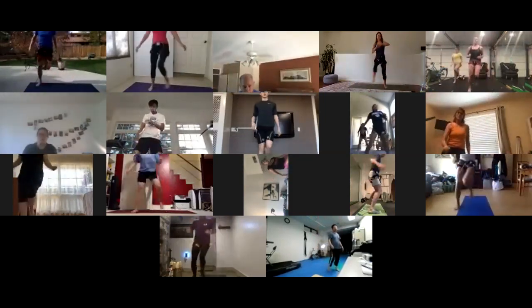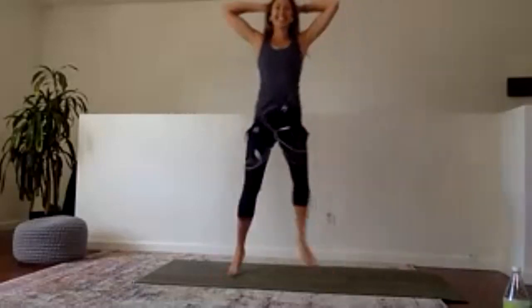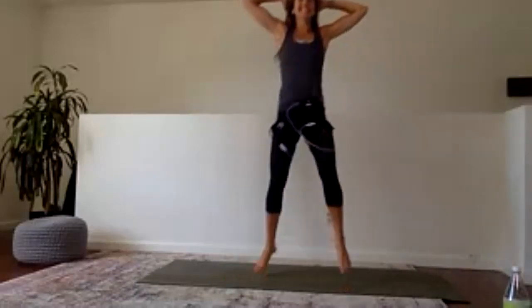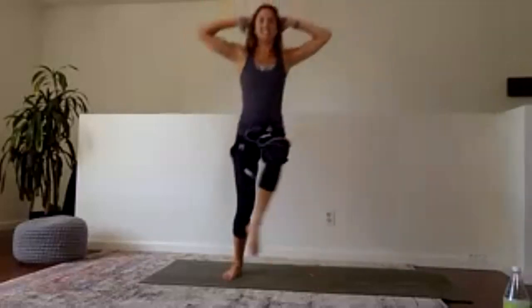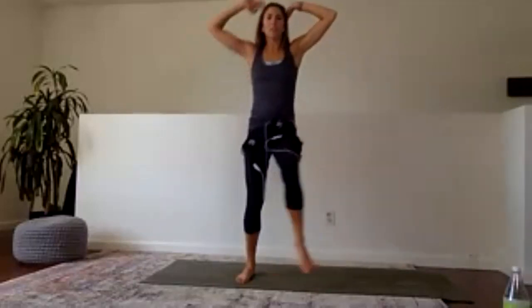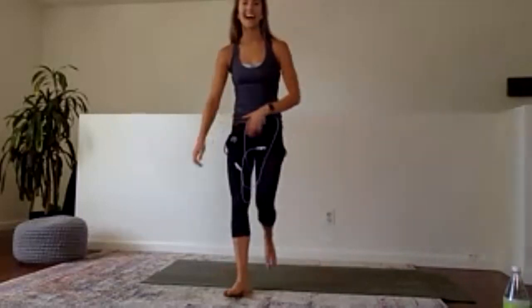Try and keep one foot off the floor the whole time if you can. Maybe take the hands behind your head. Light on those toes. Last 10 — eight, seven, six, five, four, three, two, and one. Shake it out.